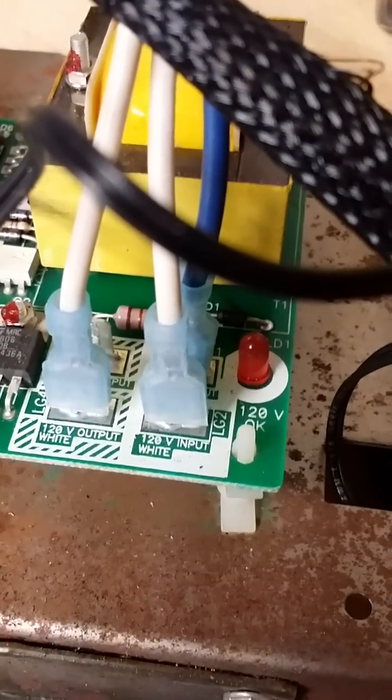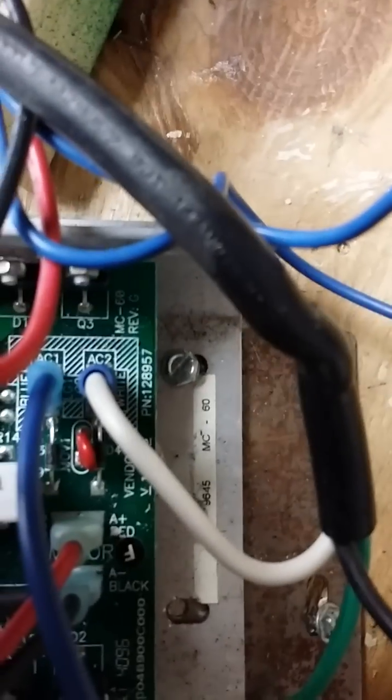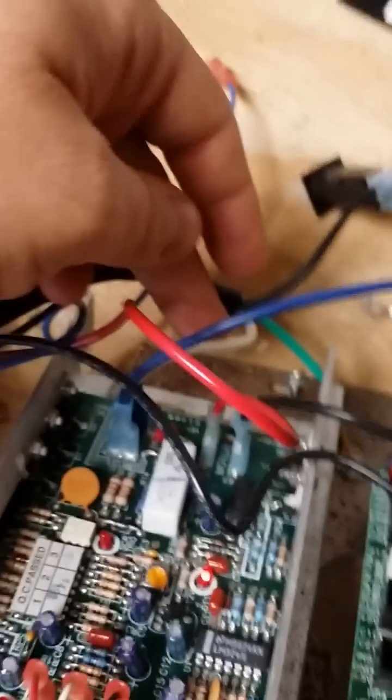Originally, the white wire from the power cord used to connect directly to the 120-volt input. You can see that right there — power would come in and then come right back out, ultimately making its way to the motor controller. What you're doing is just bypassing that. In this case, I took power from here and plugged it into the MC60 motor controller — you can see that right there — so white feeds in directly.